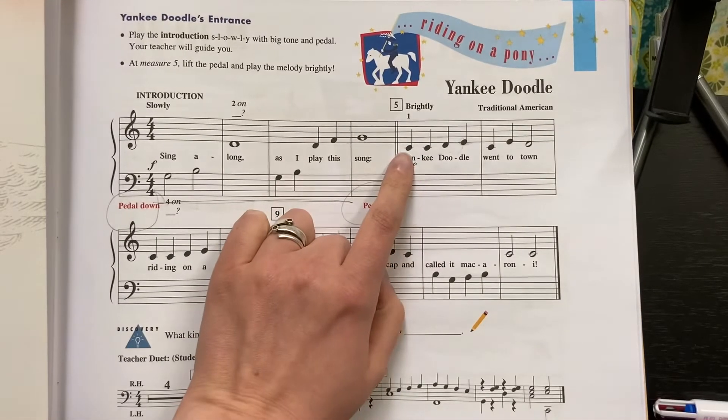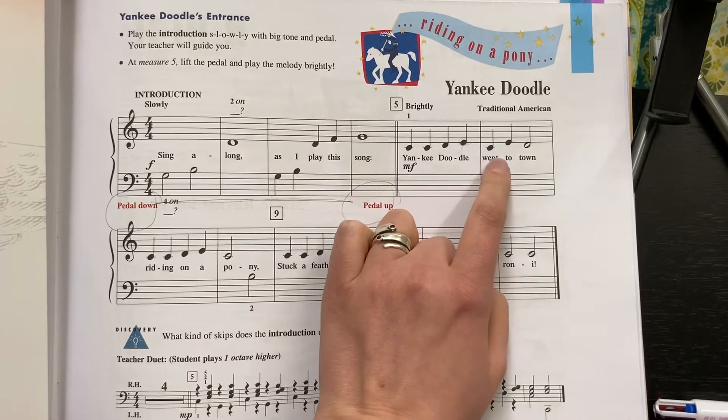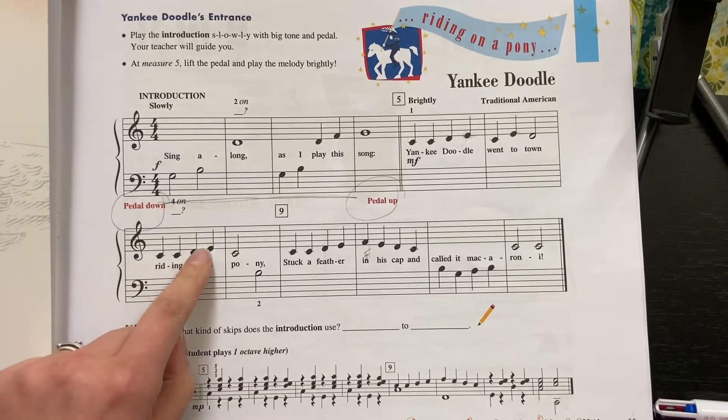The main part of the song starts right here. C, C, D, E, C, E, D, C, C, D, E, C.